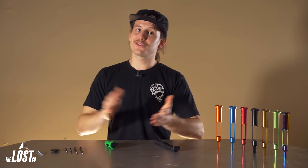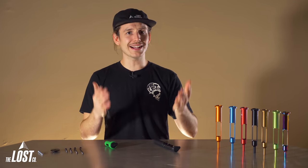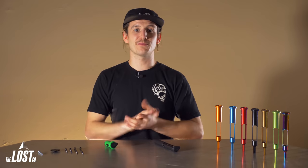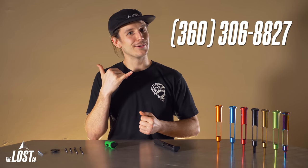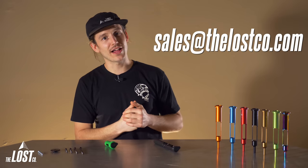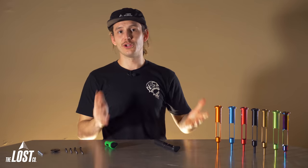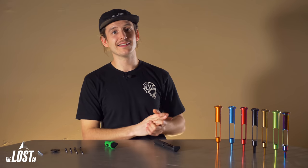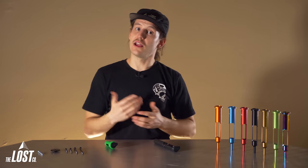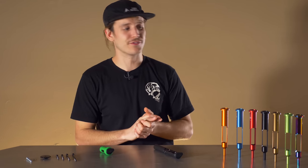So there you have it, that's the rundown on the 1UP EDC tool and threadless carrier. Would you guys run this in your bike or are you going to stick with the threaded steer tube method? Let us know in the comments below. If you guys have any questions on this or anything else bike related, give us a call at the shop at 360-306-8827 or shoot us an email to sales@thelostco.com. To order some 1UP EDC gear, click the link to head over to our website with free USA shipping on all orders over 49 bucks. Until next time, I'm gonna try to get into engineering school or something because I just have no idea how 1UP comes up with this stuff.